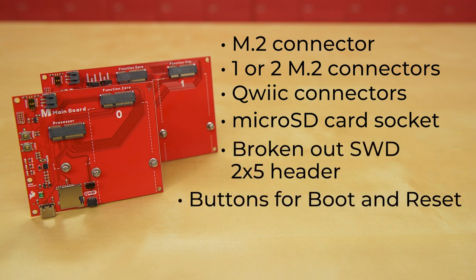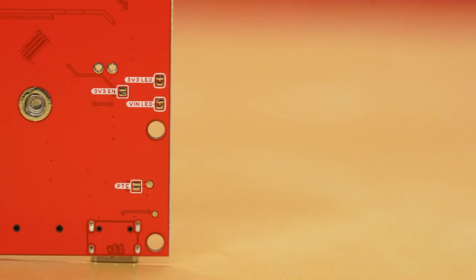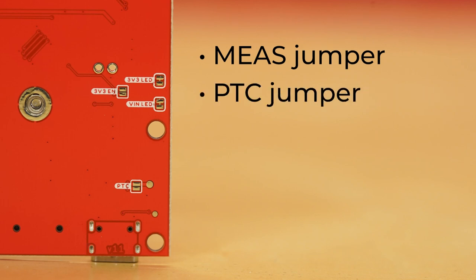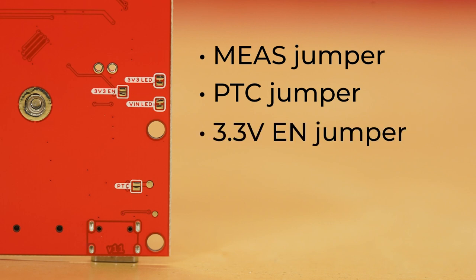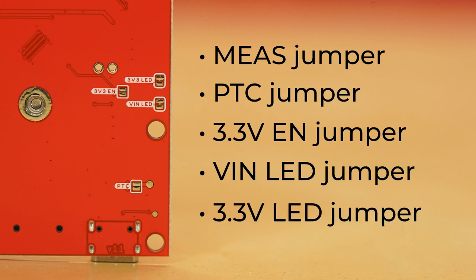They both have a pair of buttons for boot and reset, and three LEDs to show VIN, 3.3-volt, and charge status. Both boards have five jumpers. The MEIS jumper can be used to measure your system's current consumption. The PTC jumper can allow advanced users to bypass the resettable PTC fuse to pull more than 2 amps from the USB source. Closing the 3.3-volt EN jumper enables processor control of the 3.3-volt bus. The VIN LED jumper can be cut to disable the LED connected to the input of the USB source, and the 3.3V LED jumper connected to the output of the 3.3-volt regulator can be cut to disable that LED.